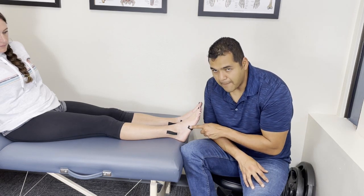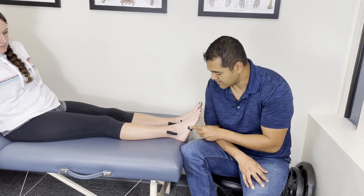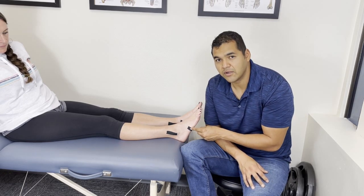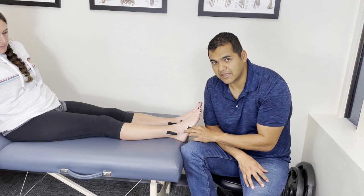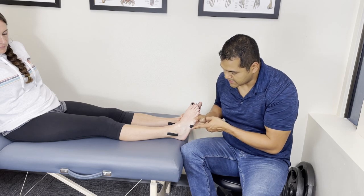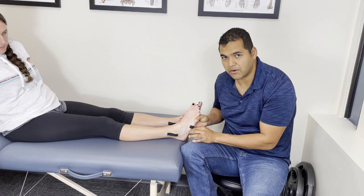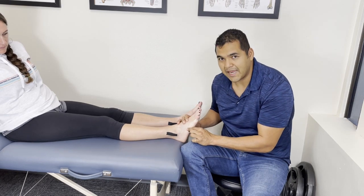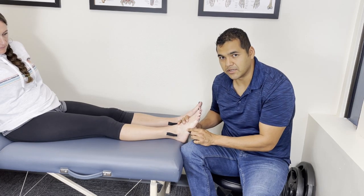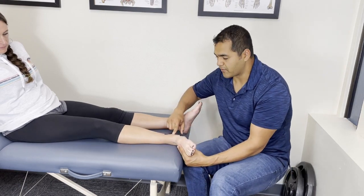On the outside of the foot there's a bump called the fifth metatarsal — it's the bone at the base of the little toe. That area is often injured in a lateral ankle sprain when you roll your foot. There's a tendon that runs to it, and if you roll your ankle far enough, it can pop the end of the bone off. So you might get pain and swelling down in that region.